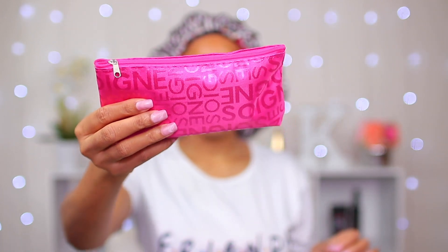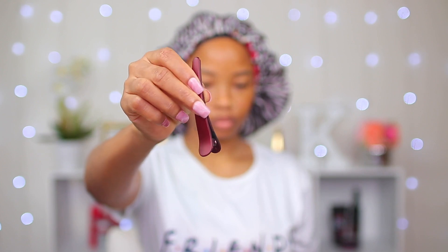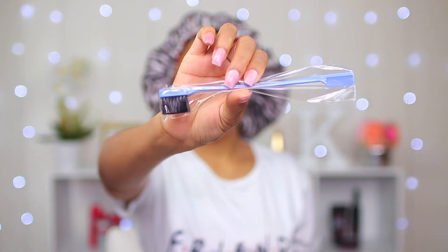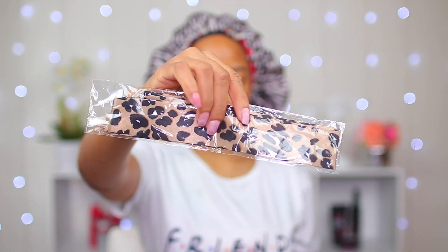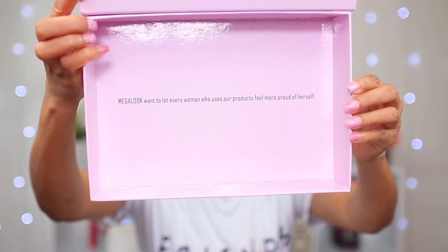They sent me this cute little bag that has all the little stuff inside. I got a pair of eyelashes, a clip I can use when doing my hair, another clip I can actually wear in my hair, an edge brush to lay my edges, a scarf to tie my edges down, and lastly a stocking cap. So yeah, you get everything with your wig to get started.